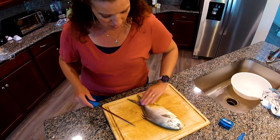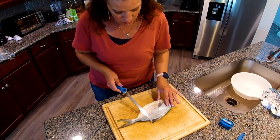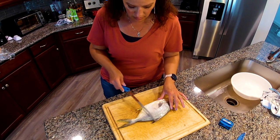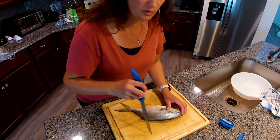They do have micro scales, so some people take off the scales with the tip of a knife. You can kind of see there's little pieces coming off. This fish has lines on it because I tried with my regular descaler and that wasn't doing anything.